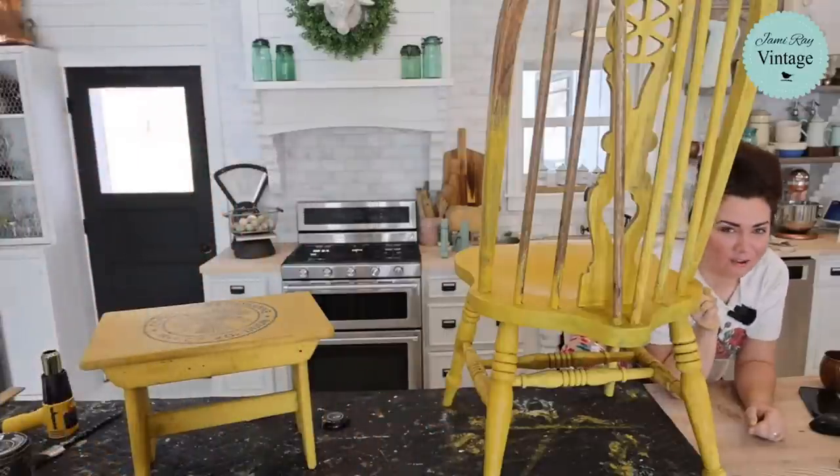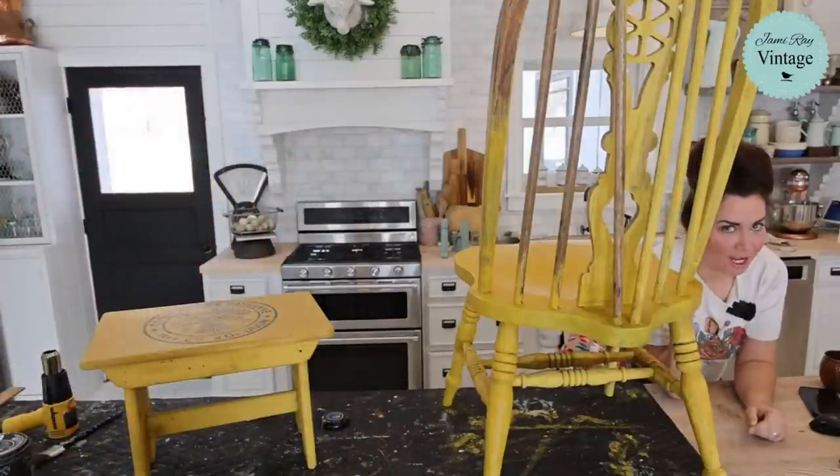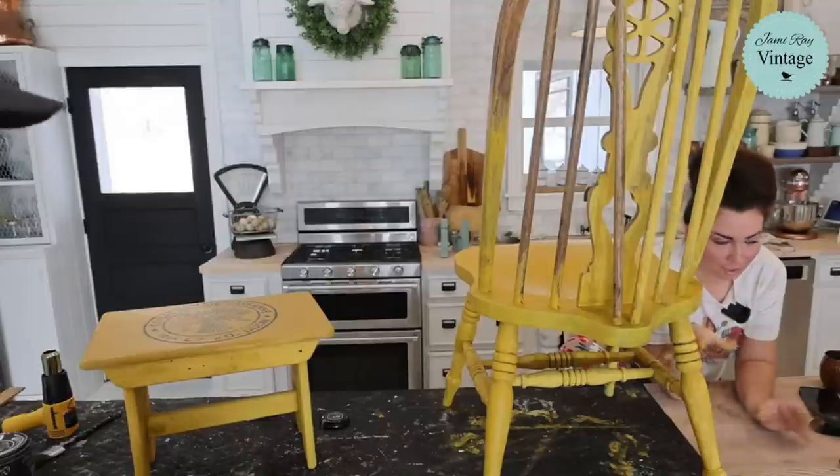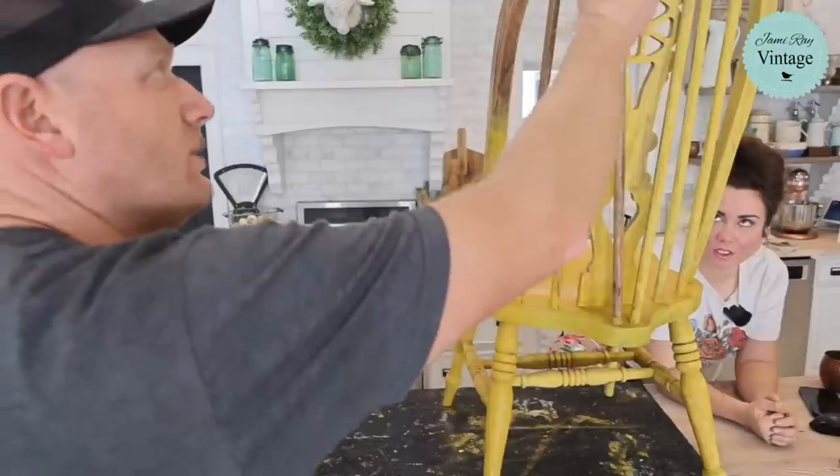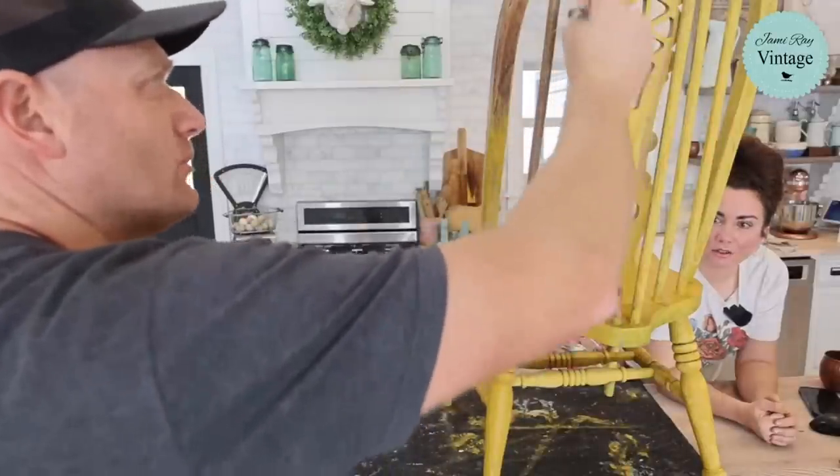I also do that with milk paint — if I'm doing white, I paint DIY paint first, then paint milk paint. Much better coverage. We're actually almost out of paint — we might have to add some water to finish that up, or just go get some more. I know a place that has some.